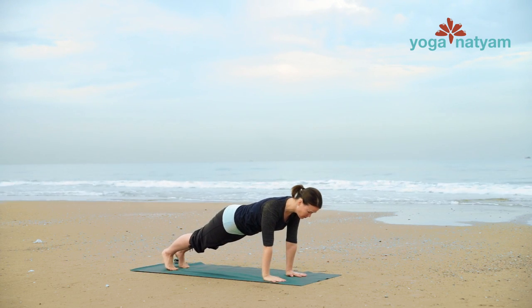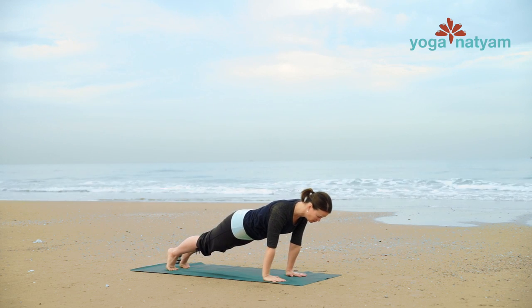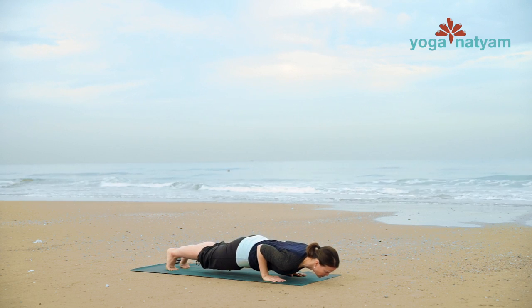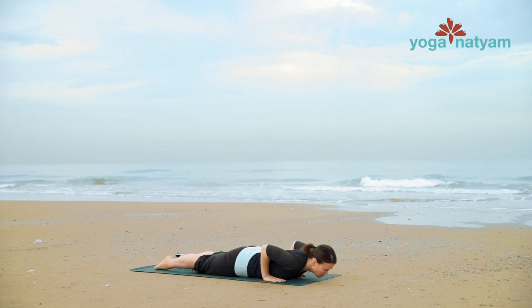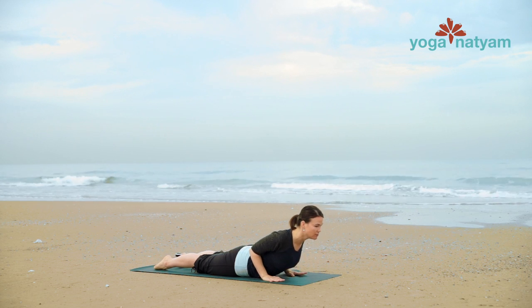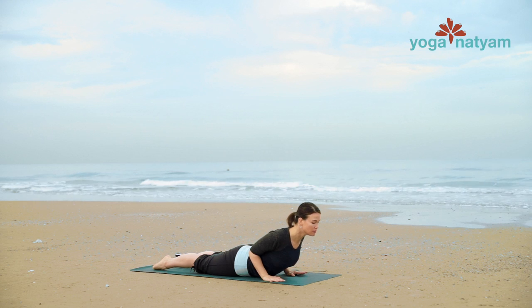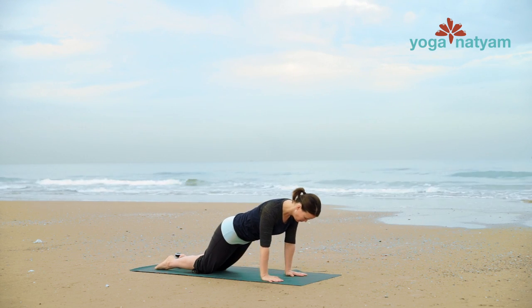Inhale at the top of your plank, whether on toes or knees. And exhale, lower to the bottom of plank. Chin to the mat before belly button. Inhale, roll your shoulders back. Energetically drag wrists to hip bones for cobra. Exhale, release. Inhale, press through tabletop and downward facing dog.